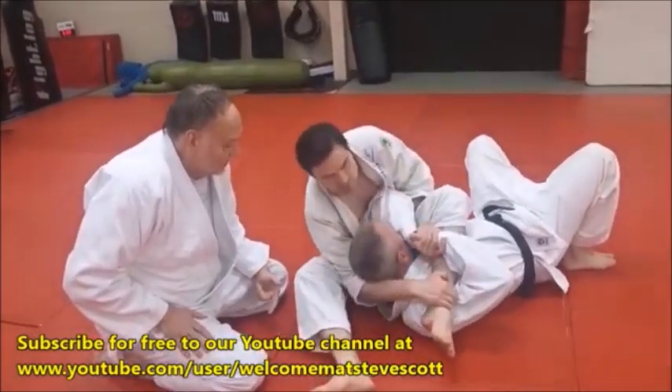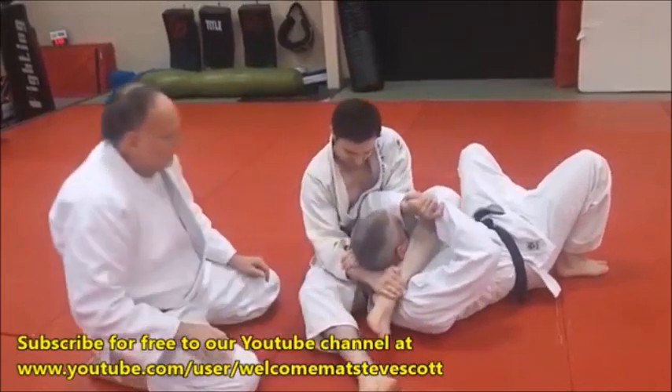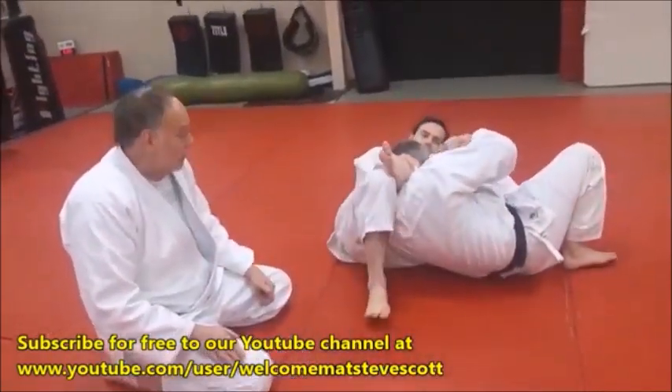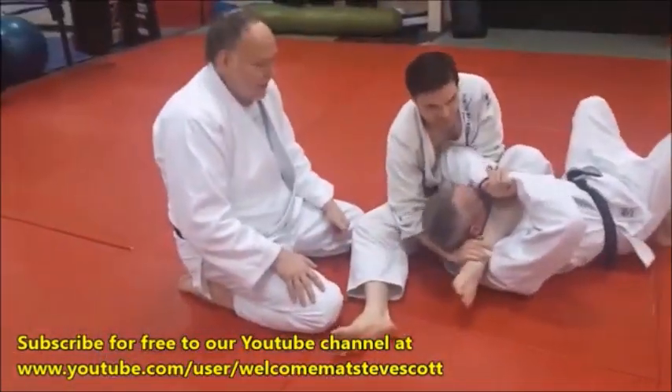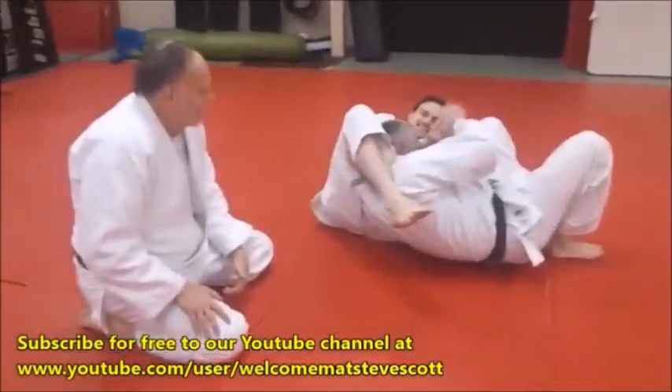As soon as that comes through, bring it under. Get a little tag on it. Now just roll back. See how he has to roll back to make it affect the choke? And if he wanted to, he could add the triangle with it. And poor Mike — he's really getting it nastier.